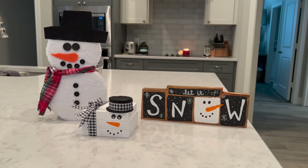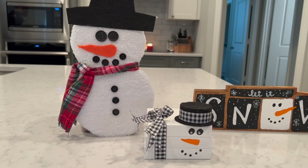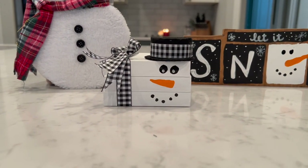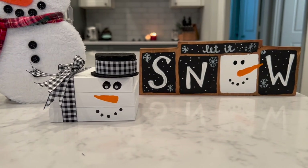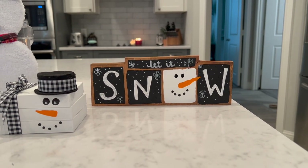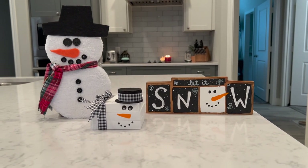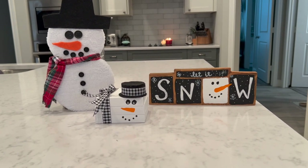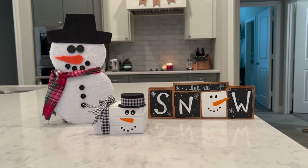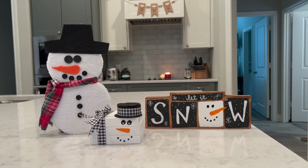I absolutely love how all three DIYs turned out today. You can use that snowman right there in the middle of a wreath or hang it on the wall. The bookstack snowman would look super cute on a tiered tray — it's a really great size, not too big. The let it snow sign would also work on a tiered tray depending on how big yours is, or great in a vignette against some little books. I collect snowmen — I just think they're happy and give warm hugs. And this kind of decor can last all the way through January because it's versatile winter decor.